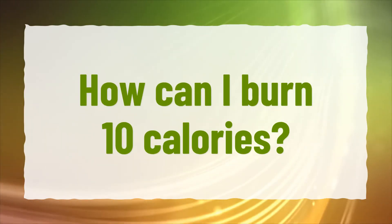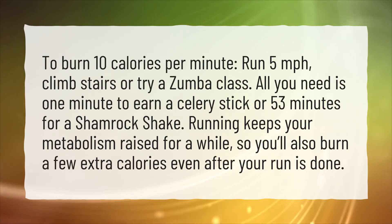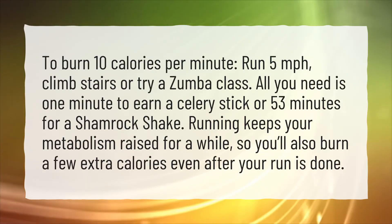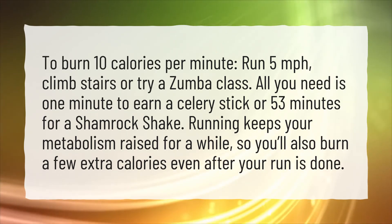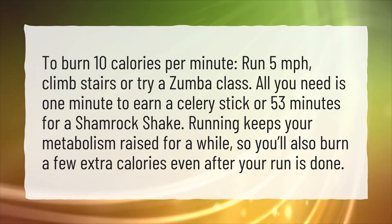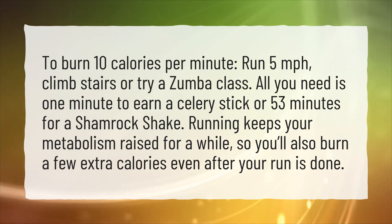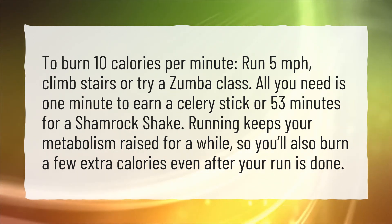How can I burn 10 calories? To burn 10 calories per minute, run 5 miles per hour, climb stairs, or try a Zumba class. All you need is 1 minute to earn a celery stick, or 53 minutes for a shamrock shake. Running keeps your metabolism raised for a while, so you'll also burn a few extra calories even after your run is done.